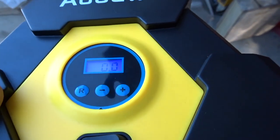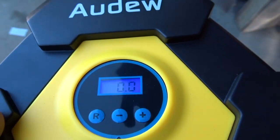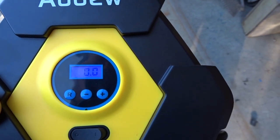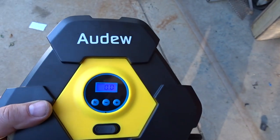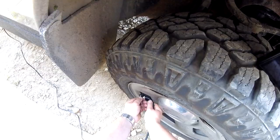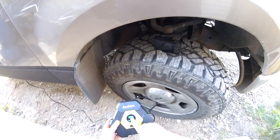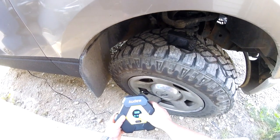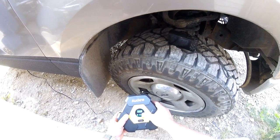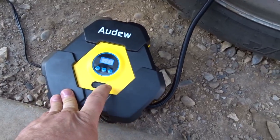The first fault right off the bat is a quality control issue — you can see the LCD screen isn't exactly perfect. Sometimes that's not a big deal, but it could indicate the rest of the unit isn't very good either. It's reading 19.5 psi, and I'm going to pump it up to 45 pounds.